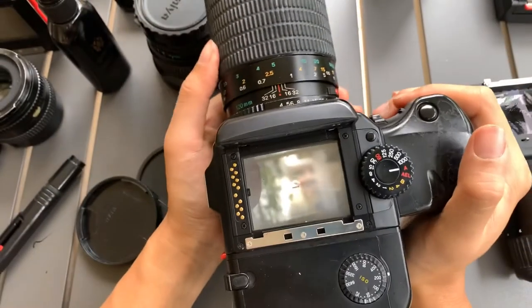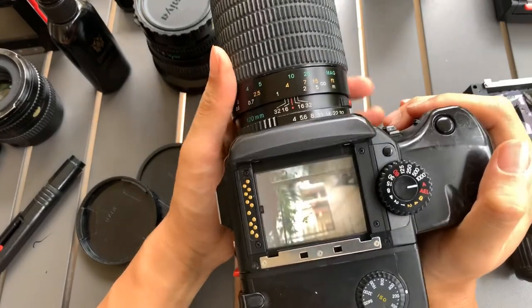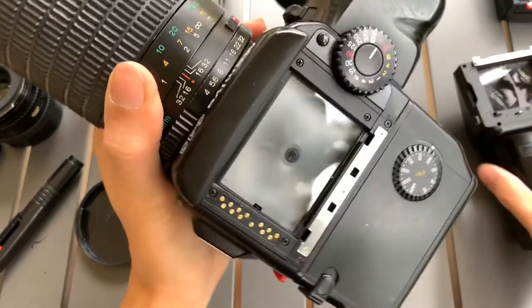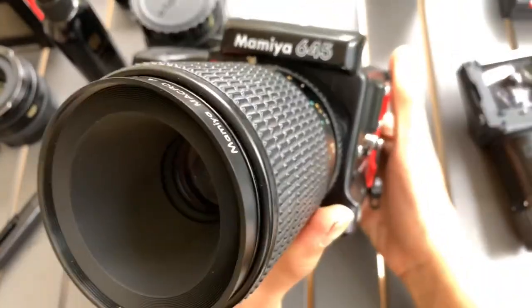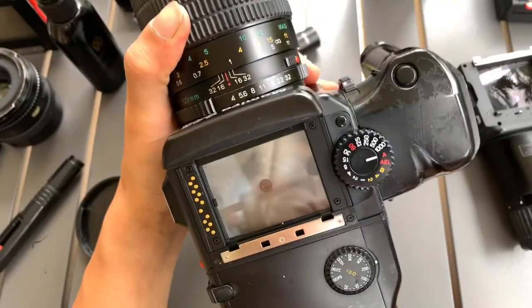So there you go — this is the test I can run for this lens. I'm going to test it out on a few more later. Thanks everyone for watching this video. If you find this video helpful, please like, subscribe and share — it will really help. Thank you so much everyone. Bye, God bless.